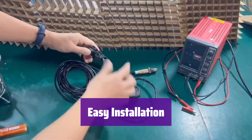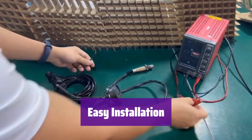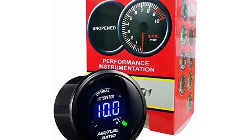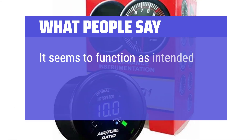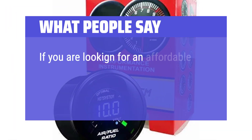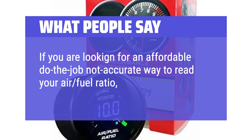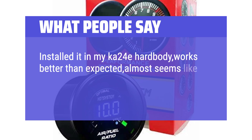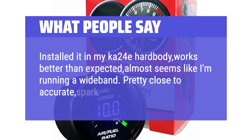Installation is a breeze — it comes with all the necessary hardware and wiring, and works with your existing oxygen sensor. What we like: This option provides an economical solution without sacrificing functionality. It's easy to install and offers both analog and digital readouts. If you're on a budget but still want reliable monitoring, this is a great pick. What people say: It seems to function as intended, but it's narrow-banded. If you're looking for an affordable way to read your air-fuel ratio without high accuracy, this is the gauge for you. Installed in a Ka24e hardbody, it works better than expected — almost seems like a wideband. Pretty close to accurate; spark plugs prove it.